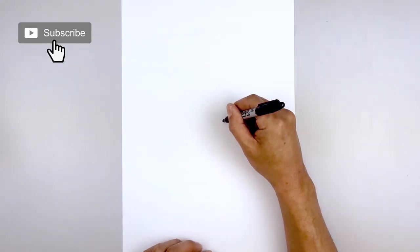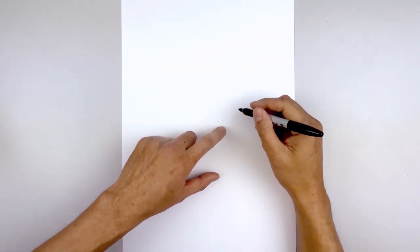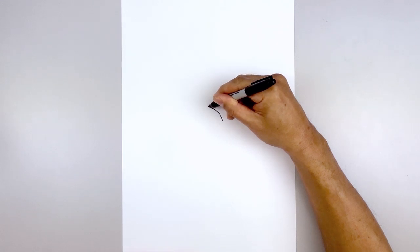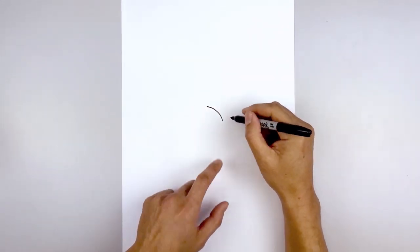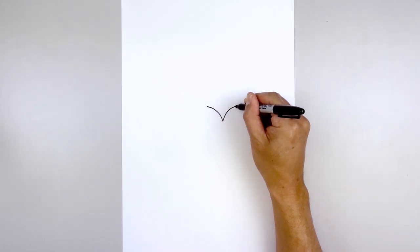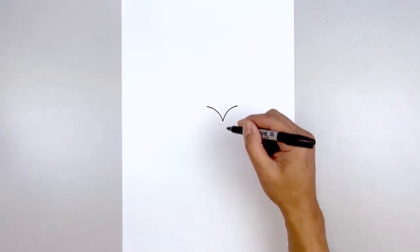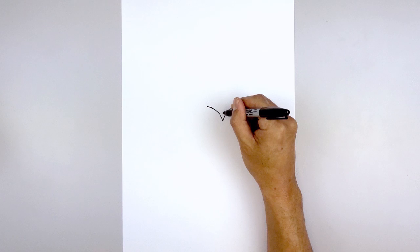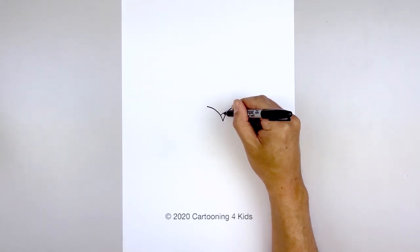Starting right here, we start with a point to the bottom edge of the crown. From here we're going to curve up and out towards the left, go up and bend that out. Let's go back to the center and do the same thing on the right, going up and bending that out. Then from that center point we're going to step up, draw another point, angle down and out towards the left and then the right.